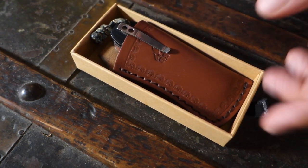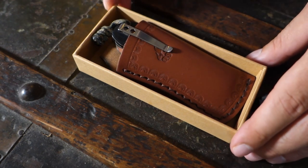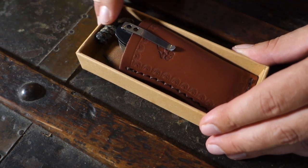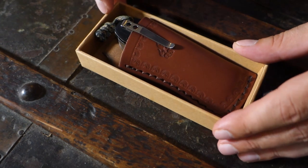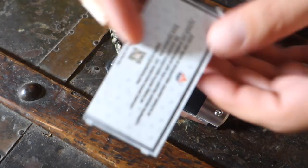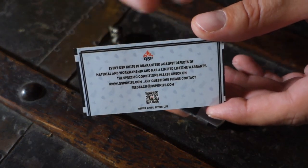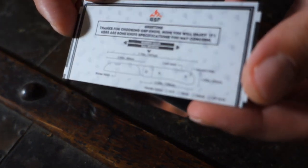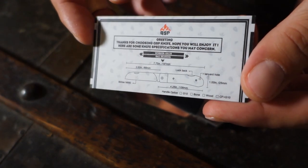Aside from the cardboard box, which is very well made, the knife comes with a holster. I like holsters, I like to have it on my belt when I'm camping or around. So that's another plus. But we will talk about the holster later. In the box, we have a tiny little piece of paper that tells us a few things about the brand, QSP, and a very detailed series of informations about the knife, its length, its weight, and so on. That's good.